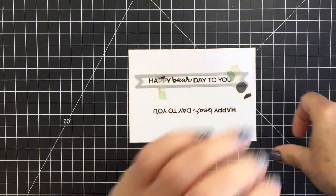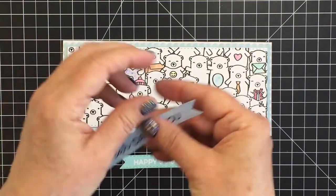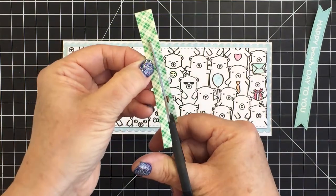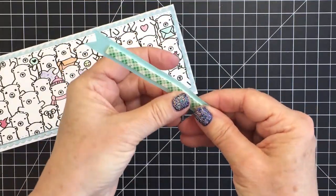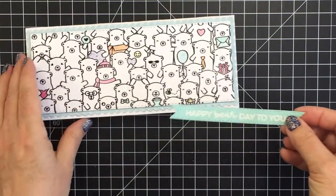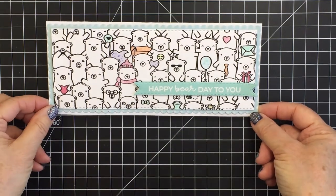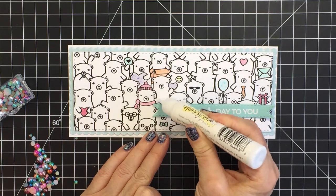I'm going to use one of the sentiment strip dies from the scallop slimline die set. I really love that set because it comes with so many different parts that are really useful for all different kinds of cards. I did these sentiment strips in three different options: a light blue aqua color, and a white with black — and I really liked the aqua the most, which has white heat embossing on it. I'm using foam adhesive cut in half to fit the back of my sentiment strip, and I decided to place the sentiment on the lower right side of the card.